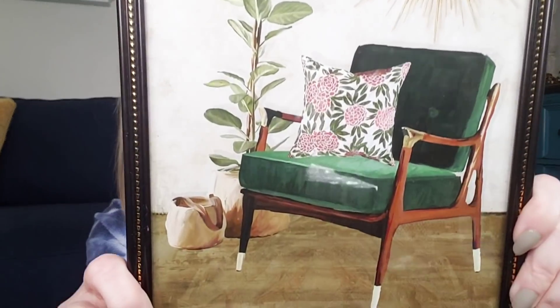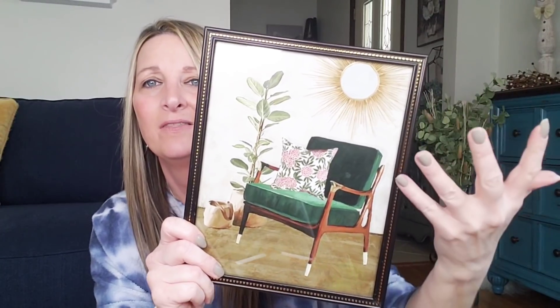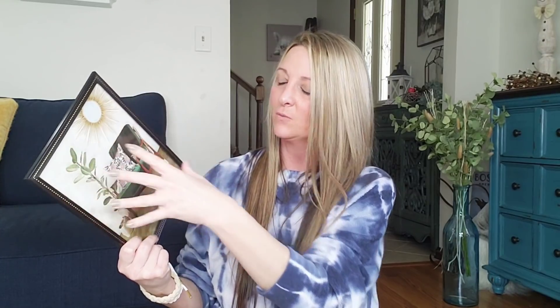I love everything about it — the colors, except the frame. I absolutely hate the frame. Again, it's easy to take it out. You can cut around it if you want, or just mod podge it on a piece of wood or on a canvas. Do your own thing if you don't want to leave it in this. That is my favorite. I've only been able to find that one time. I held this last week but luckily I was able to find another one.